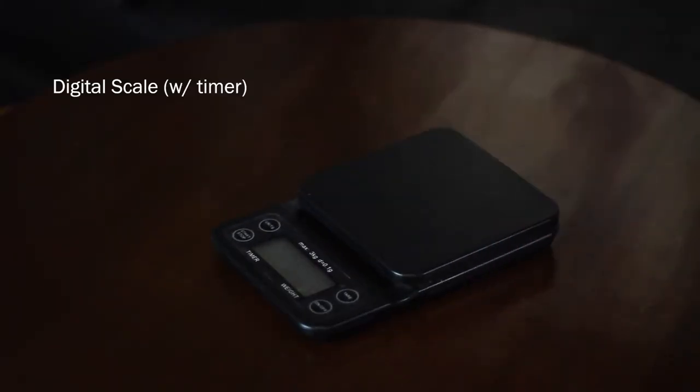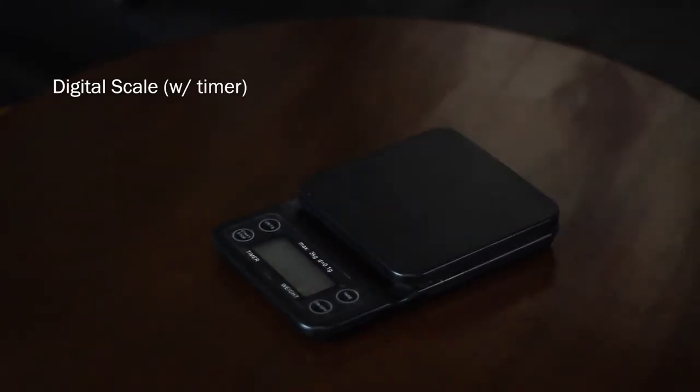Let's start with the equipment. The first thing you need is a digital scale with a timer. Scales are important to have more accurate measurements and to produce more consistent brews — otherwise your coffee might taste different each time you brew it.